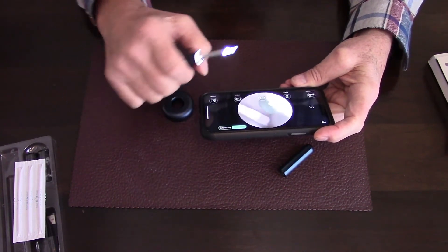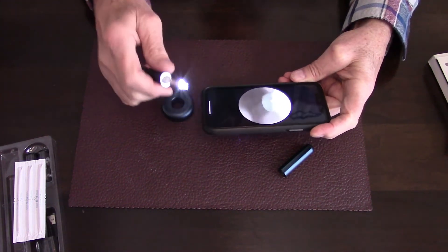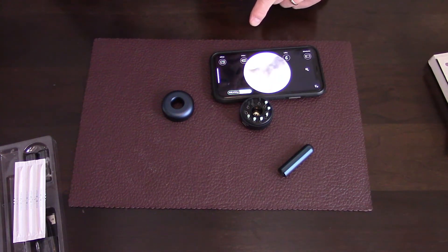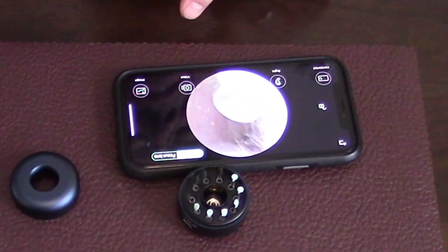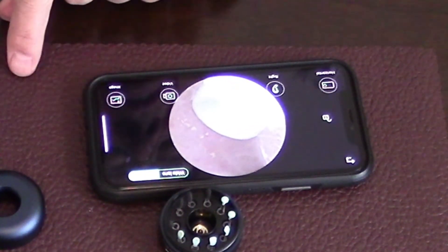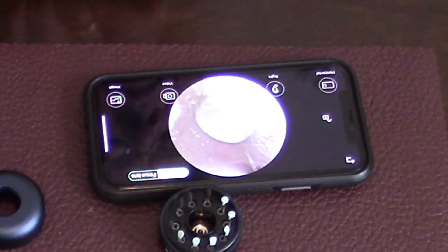The lens itself offers two views — they call it a focus lens and a wide lens. The focus lens isn't quite as wide a view. You can see the difference when the device is in your ear. Let me slowly insert this. Now pushing the focus lens basically zooms in, and pushing the wide lens zooms out a little bit. I actually don't find the focus lens that useful and usually just keep it on wide lens.